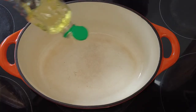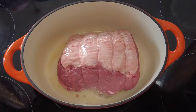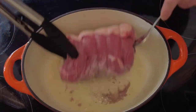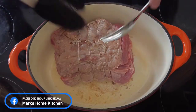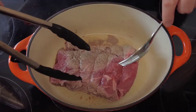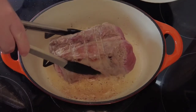Now we take a dutch oven or a heavy based oven proof pan, and to that we're going to add some vegetable oil. Then we're going to add our roast beef and cook it for three to four minutes on each side, just until it starts to brown up. We like a nice crust on our roast beef, and we make sure we get it browned all over on all sides — this does help with the flavour at the end.